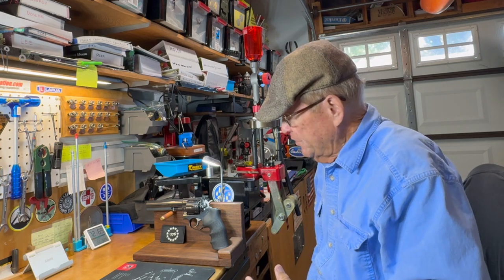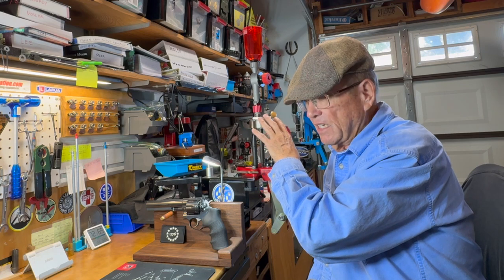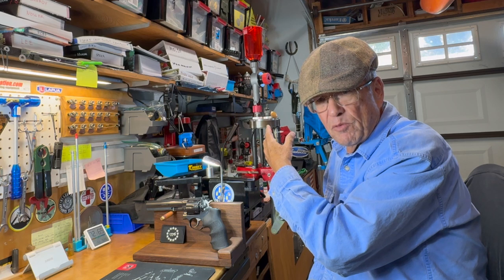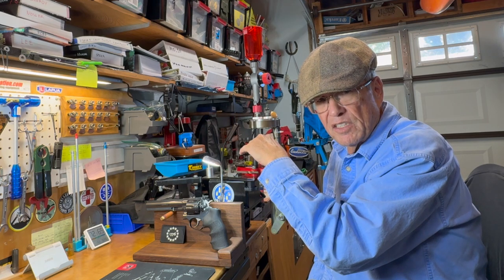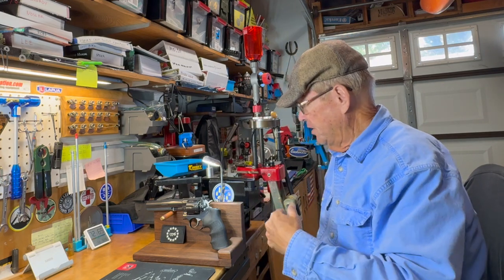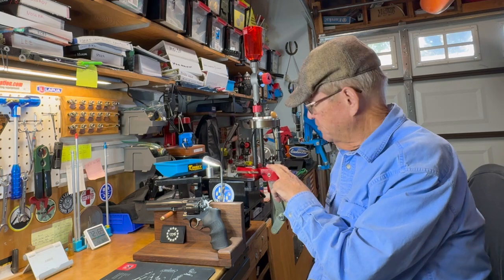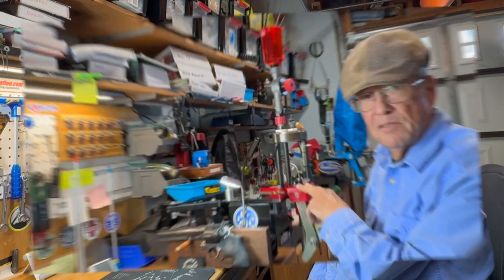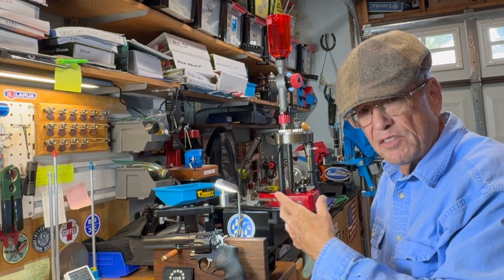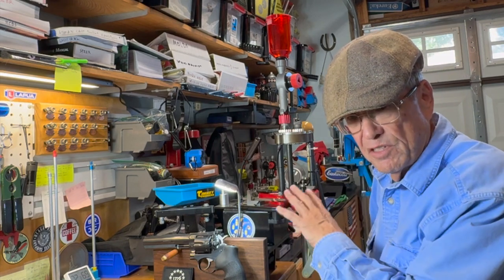What you're going to see with these 38 caliber wad cutters is that we're loading them all the same - same die set. There are one or two exceptions when we get down to some type ones which are loaded flush, and I used a different seating stem on a couple of those. We'll show you about that when the time comes. We're loading them all on the trusty old Lee four-hole Classic Turret press. It works really well - not real fast, four pulls to get one round - but I like it, I enjoy using that press.